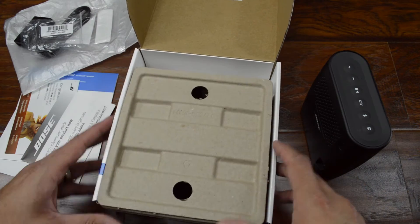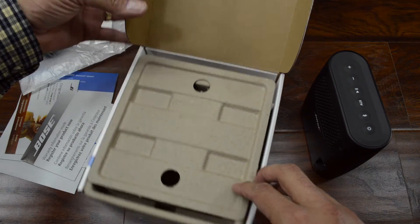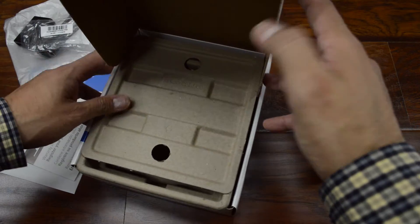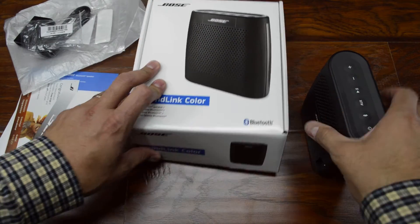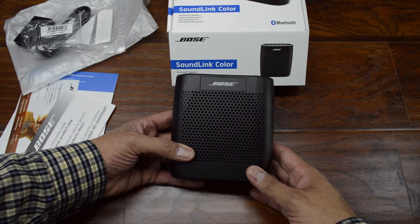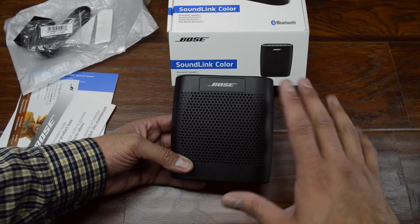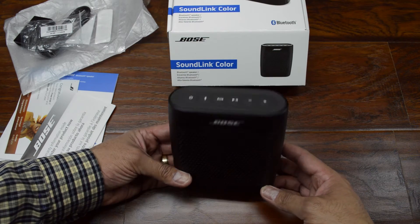The packaging is all paper, so if you want to recycle you can just drop it in the recycle bin — that works out great. Now this comes in a bunch of different colors: there's black and white, there was a blue, a red, and like a turquoise-y kind of color — almost looks like milk of magnesia a little bit.